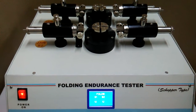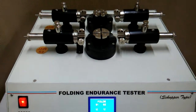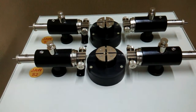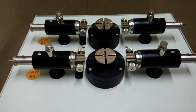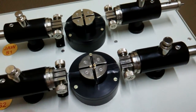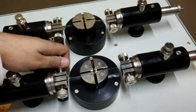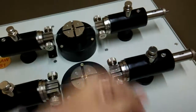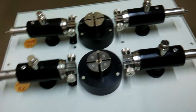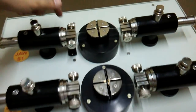At count 12, both specimens are broken. That means 12 double folds is the result for these two specimens. You can see these are the standard foils, which broke at a double fold count of 12.